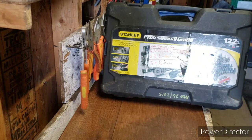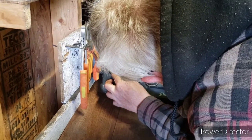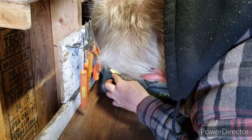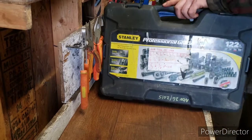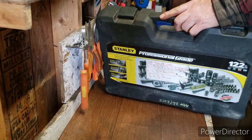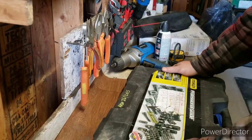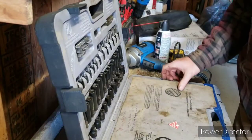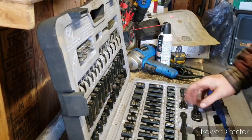It's a Stanley professional grade 122-piece set. The product number is STMT71659. That's all I see on it anyway. I've had this for quite a while now.